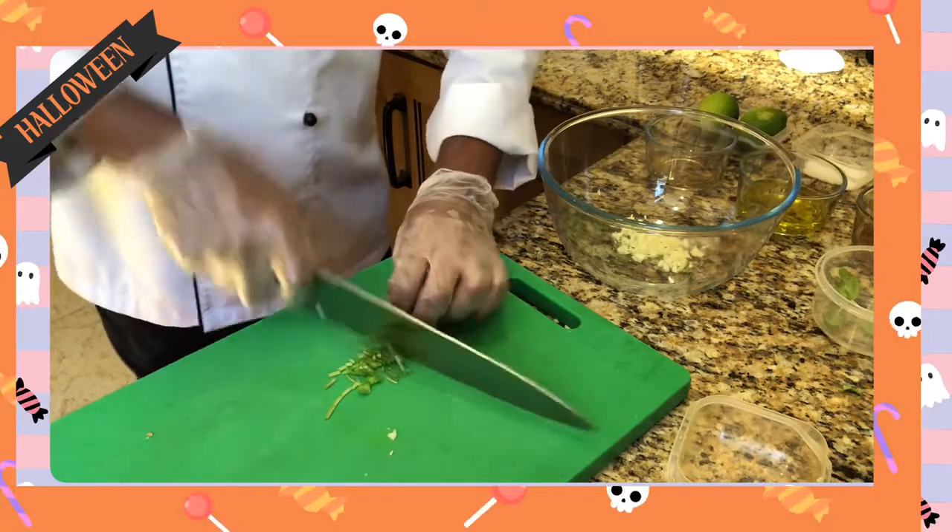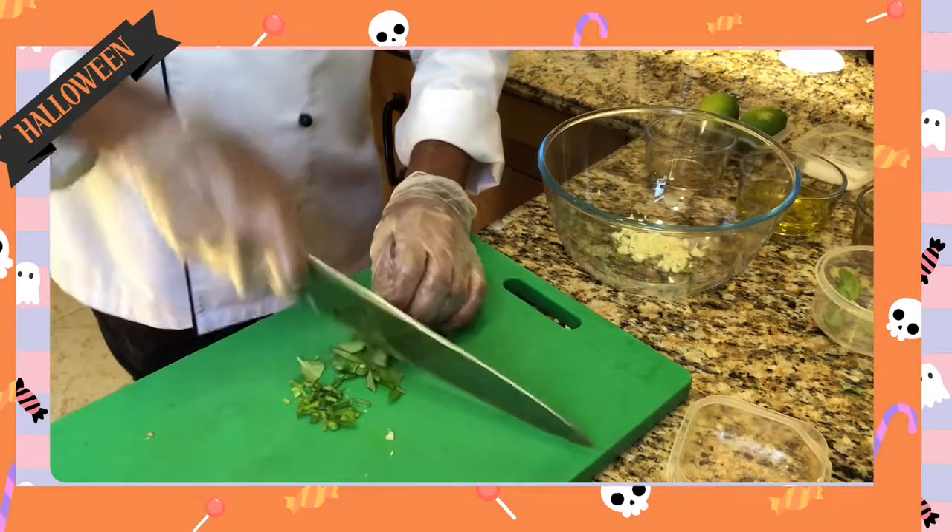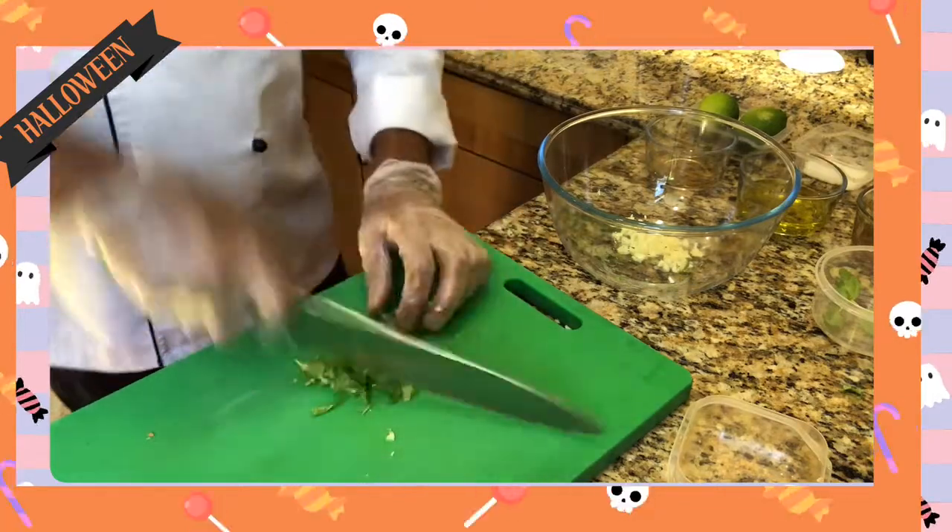I will chop it in the jar. You can chop it into the jar as you need. Pour it into the jar and mix it.